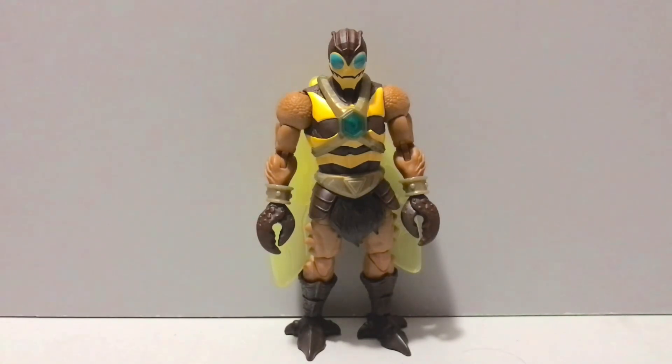Hey guys, Lord here back with another action figure review. Today we'll be taking a look at the Masterverse New Eternia Buzz Off brought to us by Mattel. Much like Stratos, who we took a look at yesterday — check that review out if you haven't already — I think the fine folks over at Mattel may have given us, like Stratos, the best rendition of Buzz Off we've ever had in the history of the Masters of the Universe brand. I'm gonna die by that sword. Buzz Off, like Stratos, is not a character I really give a dying moose's last crap about, so that says quite a bit.